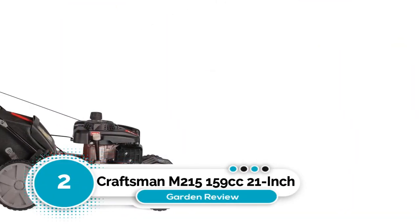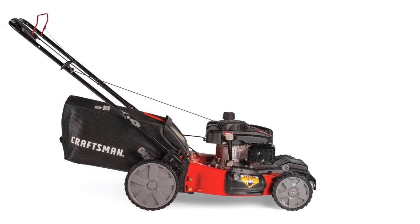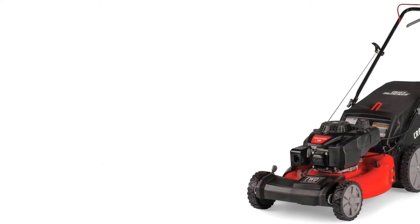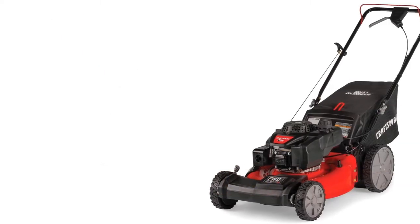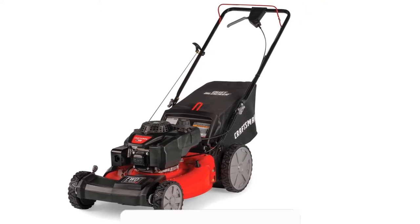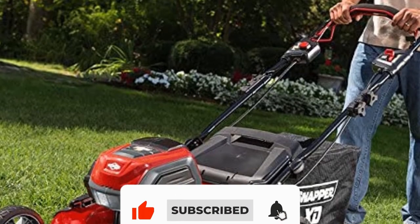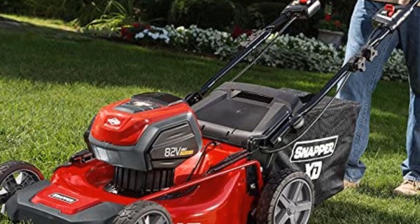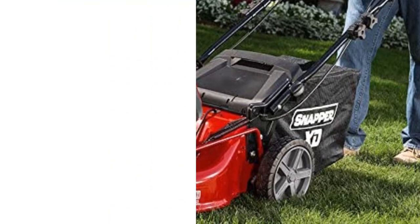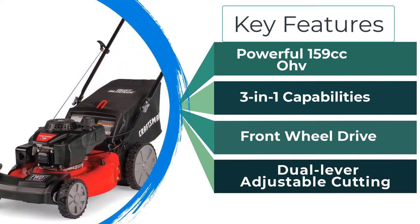Number 2: Craftsman M215 159cc 21-inch Lawn Mower. This self-propelled yard trimmer offers three functions: side discharge, rear discharge, and mulching, so you can choose what suits you best. It is a front-wheel drive trimmer — no wheelies — but it's easy to tip up, turn, and maneuver. It has variable speed and is easy to start with auto-choke; you simply pull to start. It also has six adjustable height settings.